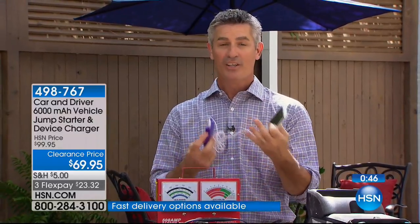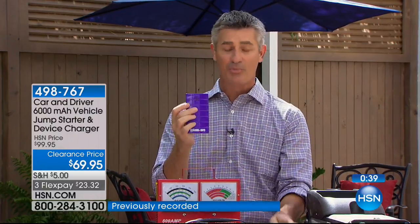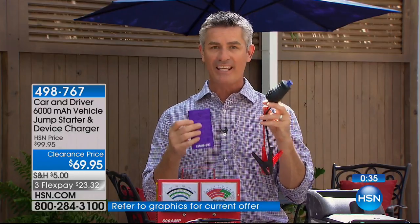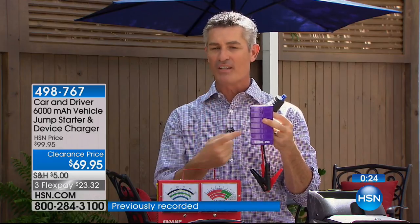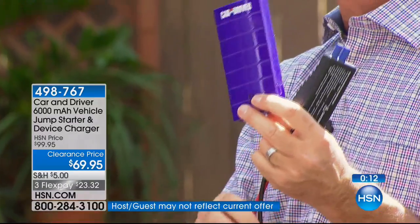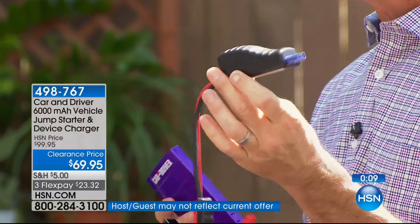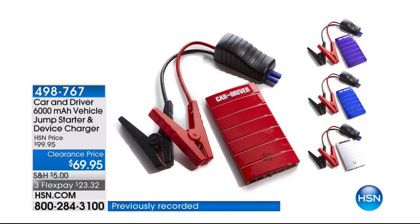Many times it's not necessarily in a dangerous situation, but your battery is not going to work when you've got to be somewhere — you've got to pick up the kids, get to work, get home. This is going to allow you to keep your phone charged at all times, and then all you're going to do is add those small jumper cables and jumpstart your car instantly — honestly in less than a minute. Even if you did it wrong, it'll tell you and you switch them around, still less than a minute. So either it's for you, or think about someone more inexperienced — they are going to love it. Car and Driver has thought of everything.